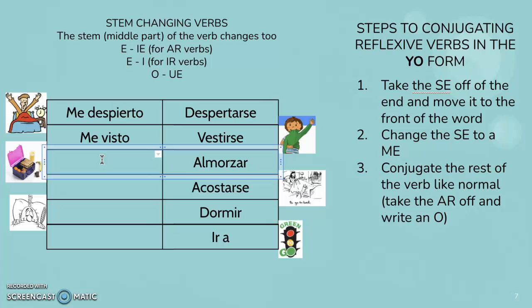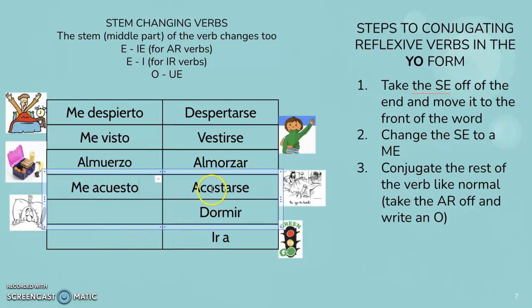Almorzar is not reflexive — there's no SE. I eat lunch. So instead of almorzar, we're going to take this O — the O changes to UE. Yo almuerzo. This next one is reflexive, so we'll change it — me acuesto. I go to bed. Dormir is not reflexive, but it does have a stem changer. The O is going to change to UE, and the IR is going to change to an O. Duermo — I go to sleep.